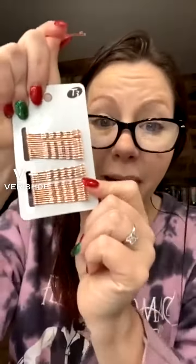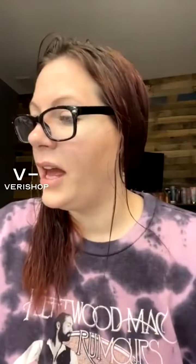That kit is $17 tonight with a live stream deal, and I think that's an amazing price. You get a good number of the rose gold bobby pins and you get the four alligator clips. So $17 is an amazing deal for this, especially from T3. I absolutely love all of these.